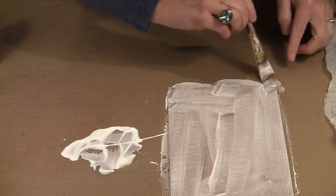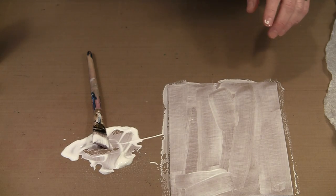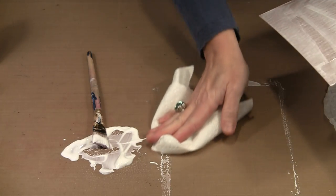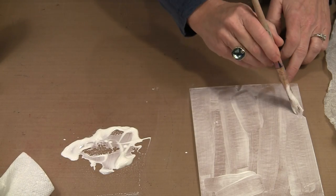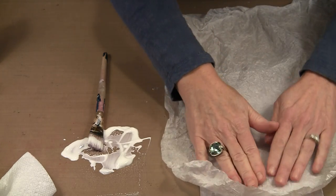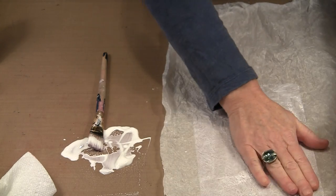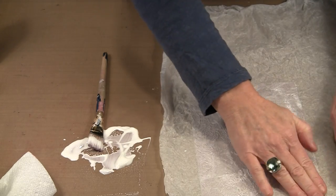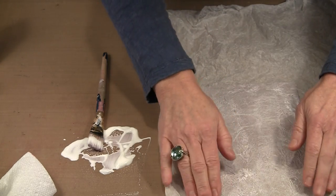I'm pretty satisfied — I've got a nice even coat of glue and nothing's drying on me. I'm going to grab a piece of paper towel and clean this up a little bit. Now I'm going to take the tissue paper and lay it over the top. I don't want giant wrinkles, but I don't mind the small ones — that's what I'm aiming for. Just press it in place. If you get an air bubble, grab a pin and push it into the bubble, then smooth it out.